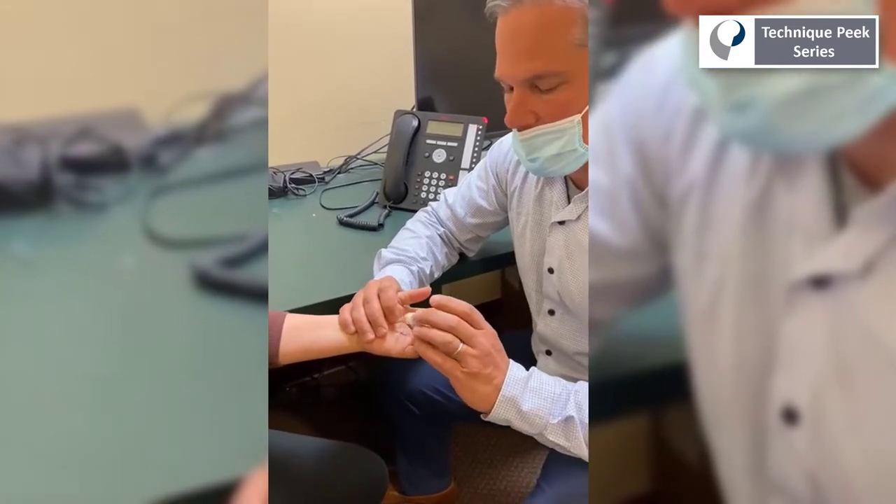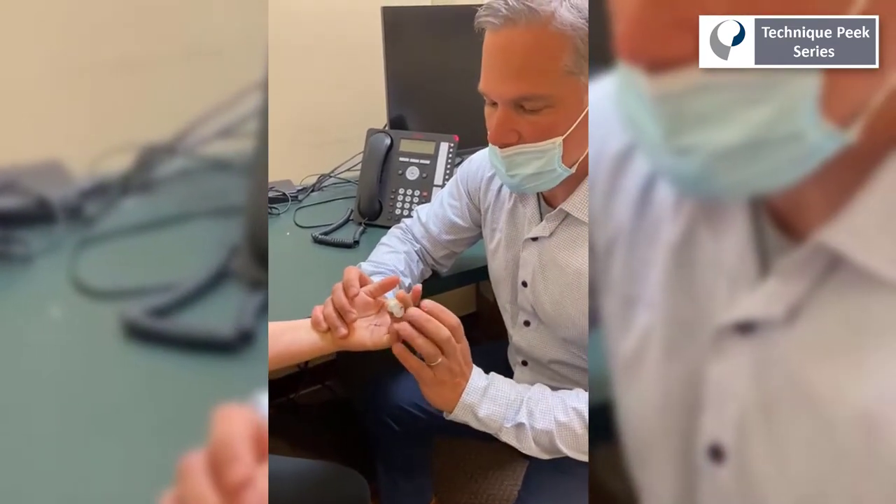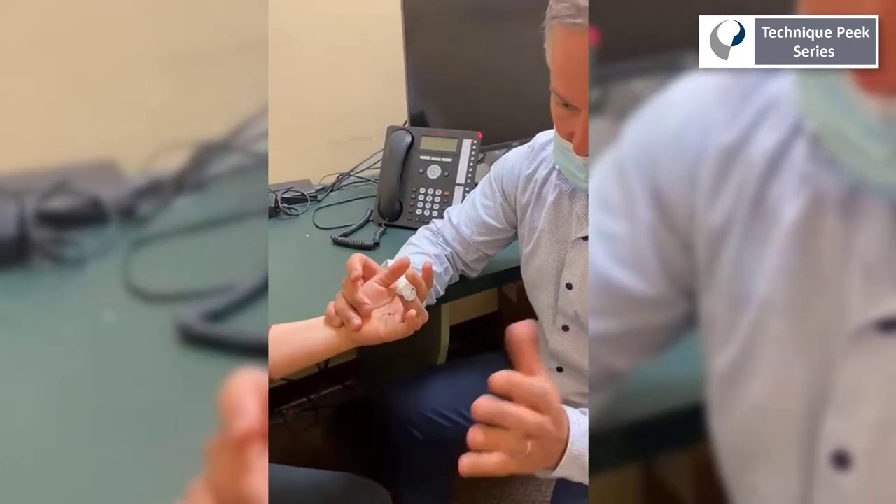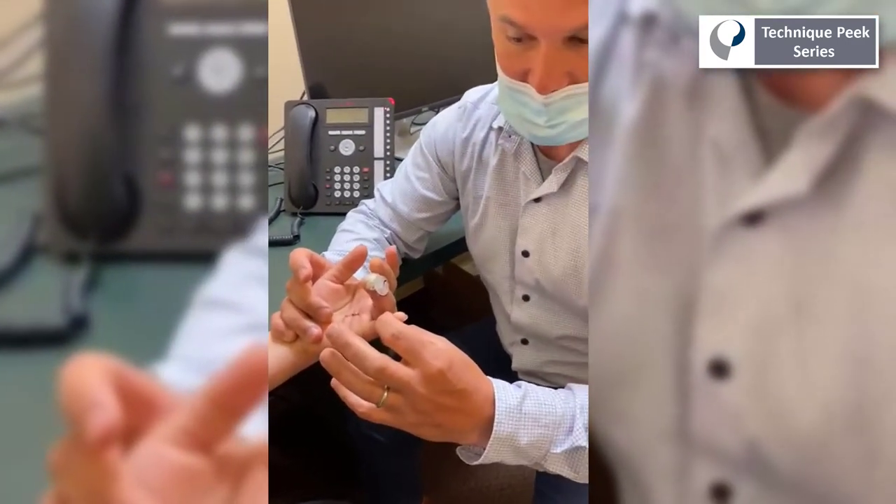We will next want to examine the posture of the finger. A nice curved finger indicates an intact repair. A fully extended finger might indicate a post-operative rupture.